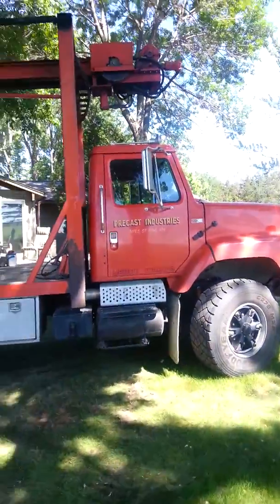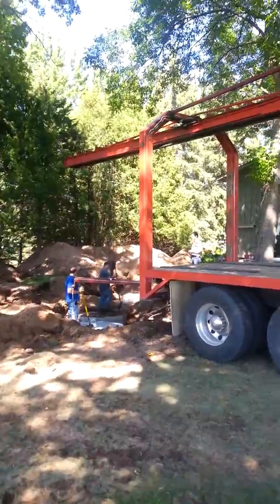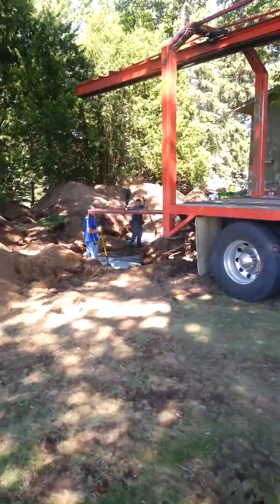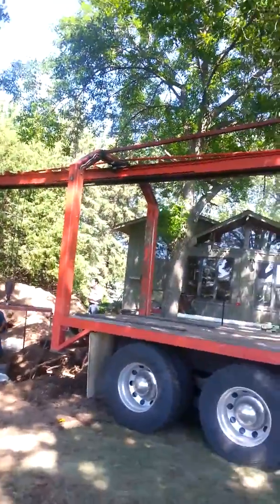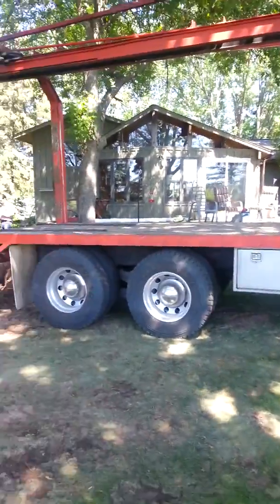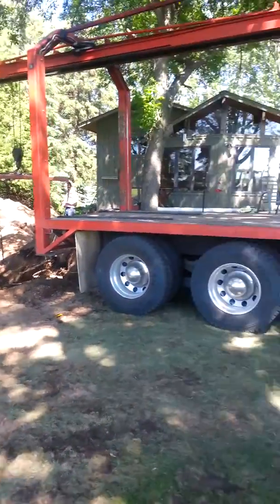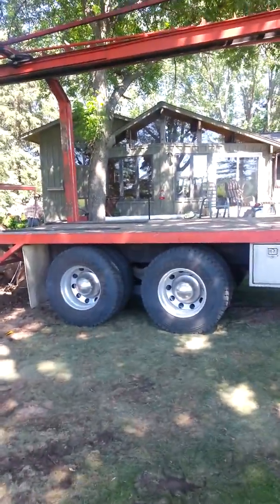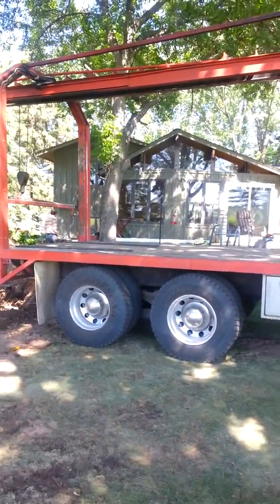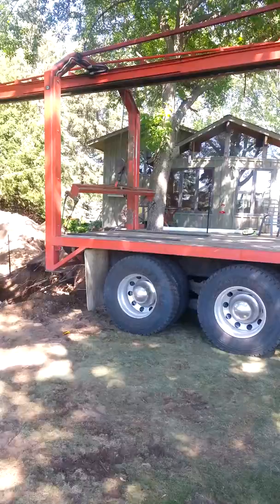This is the truck here that delivers the tanks. You can haul two tanks at a time — it's got a trolley up on there. This truck has got 750,000 miles on it. The guy in the blue shirt there, Brett, he built this frame himself, designed it and built it. He's real handy with that, and you can see the little trolley coming in.